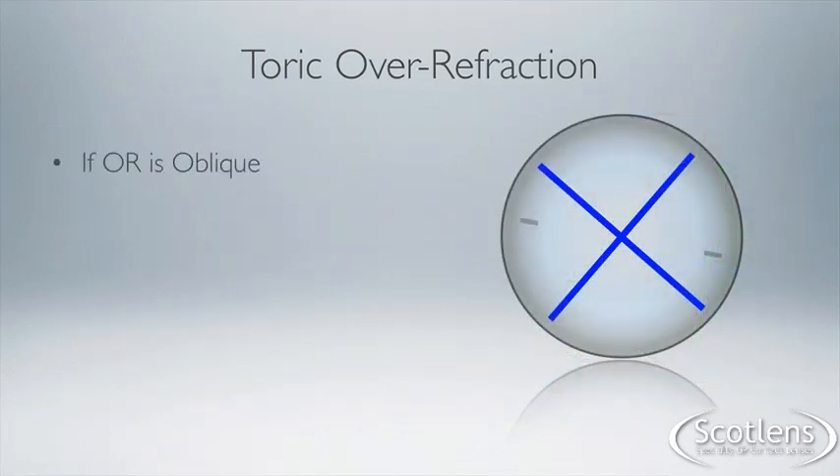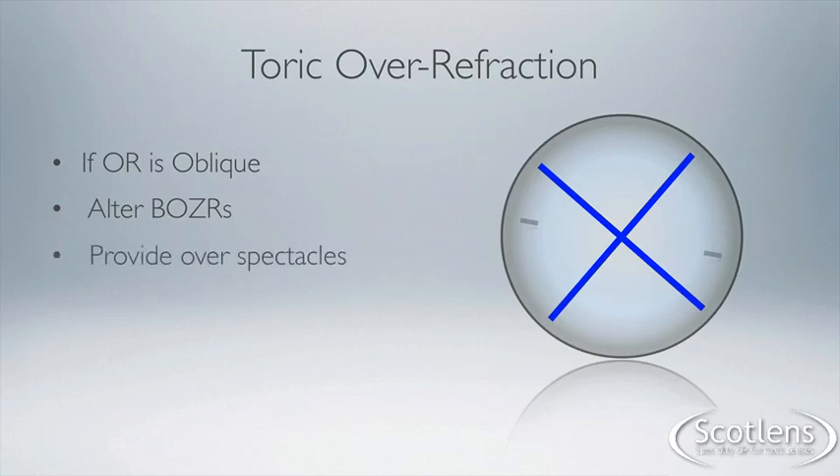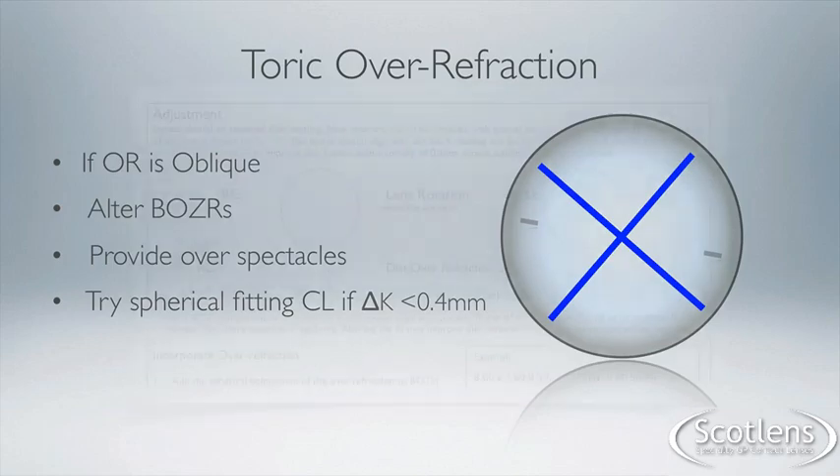If the over-refraction is oblique, you either need to alter the BOZR to improve the fit and get better alignment, or provide the residual correction in over-spectacles — it cannot be incorporated into the lens power. Another option, if there's a relatively low amount of corneal toricity, is to try fitting a spherical lens. The best way to assess this is to use a trial set for your chosen lens design and evaluate how stable the vision is and how well the fit is tolerated.